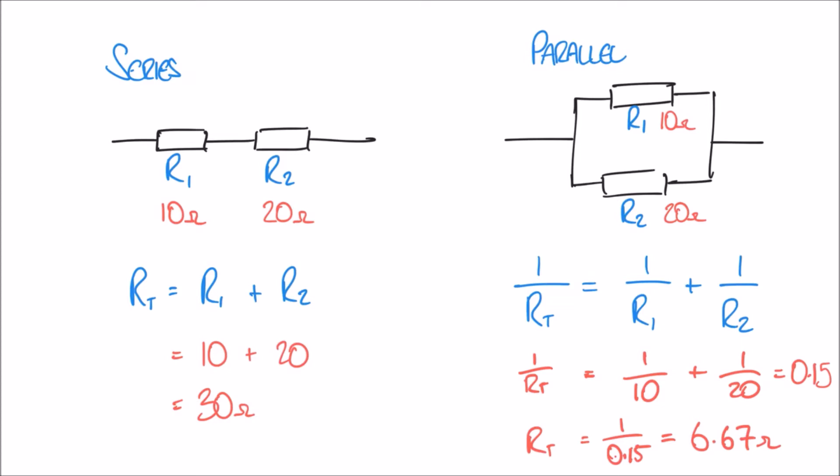Looking at these two answers, you can see a big difference in total resistance depending on whether the resistors are in series or in parallel. Interestingly, when two resistors are connected in parallel, the total resistance is actually less than either of the two separate resistors. A 10 ohm and a 20 ohm resistor in parallel give a total of just 6.67 ohms.